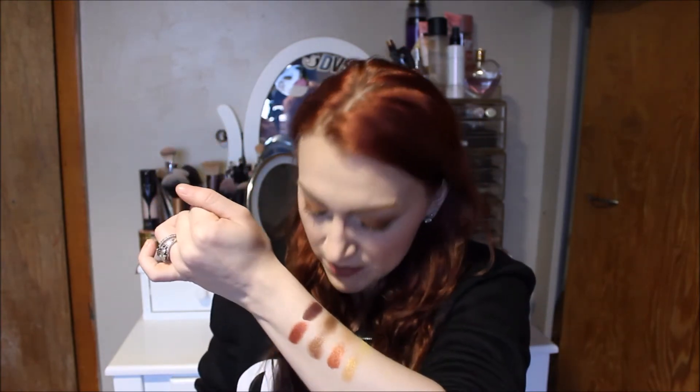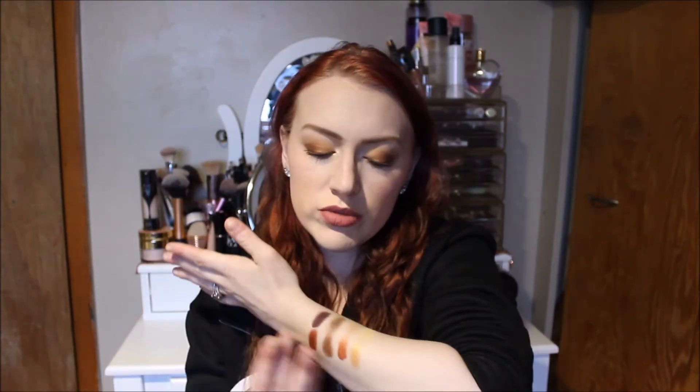Next up is Flash — it's kind of like a gold. Super pigmented. These metals, they came to play. And last but not least is Bone — pretty much a matte off-white. Kat Von D is my favorite for those light or white matte shades. Here's that. It's really hard to see on my skin tone since I'm very fair.